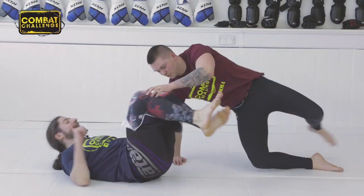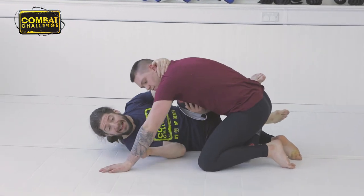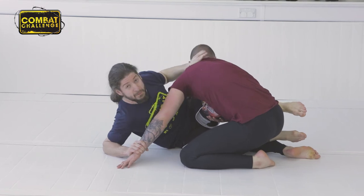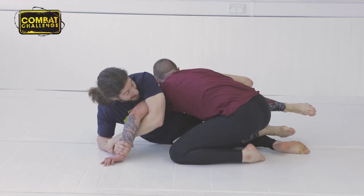I'm on my back. I've ended up in a knee shield, and I know I can't hang out here. He's going to be coming down, trying to pass. He puts his hand here — this means I can attack the Kimura. So, I immediately come out and grab. Drive forwards. Notice how I'm pushing him backwards. Controlling your opponent's head will give you control over his body.